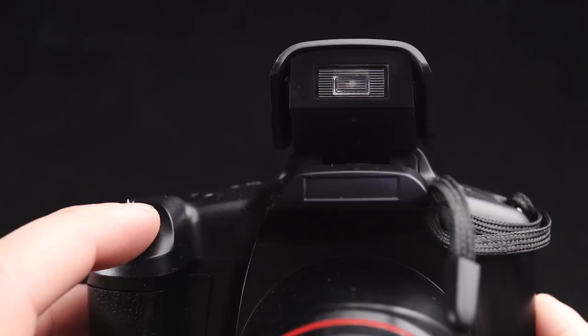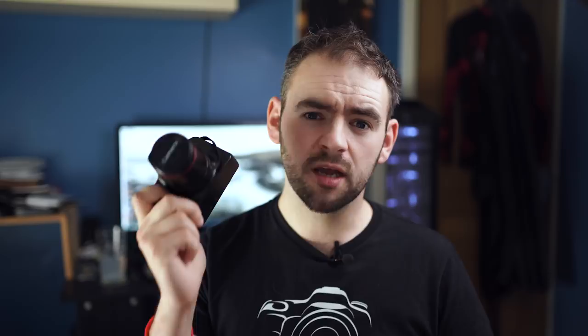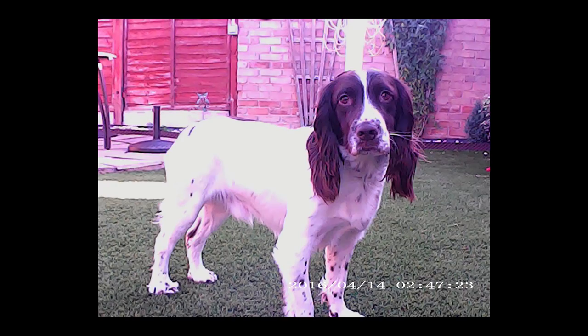Despite the fact that according to the box this has a 16 megapixel sensor that lets you choose between 12 megapixel, 5 megapixel, 3 megapixel, or 1 megapixel stills, regardless of what setting you tell it to shoot in, all of your pictures are 2 megapixels. In terms of image quality, obviously this thing doesn't quite reach the mark of those higher end full frame cameras. However, if you like making your pictures look like a child's painted them, this is the perfect camera for you.